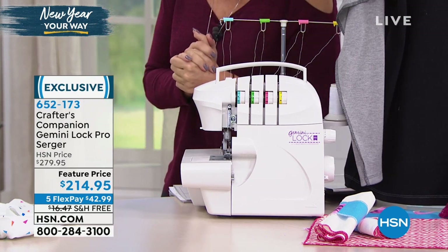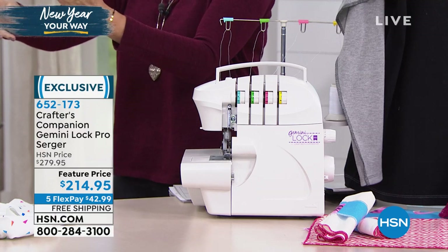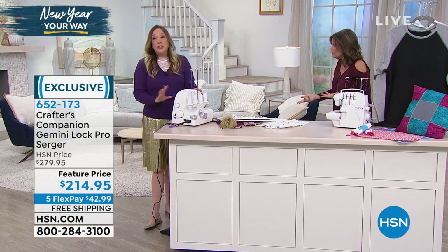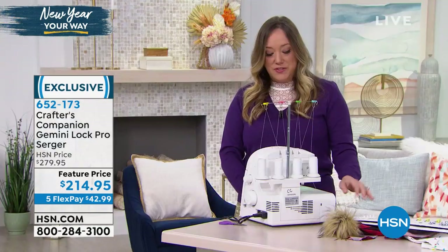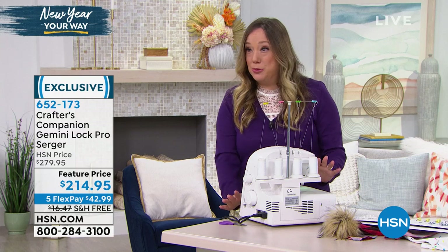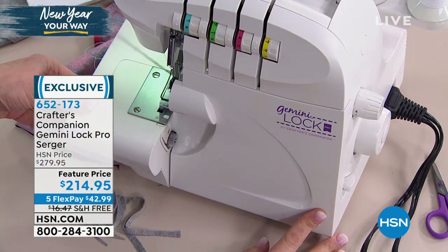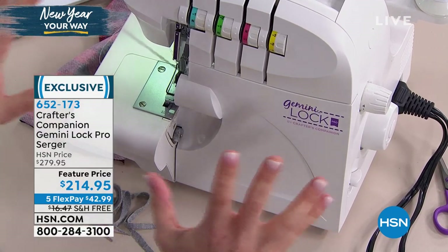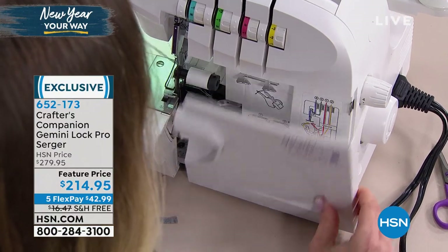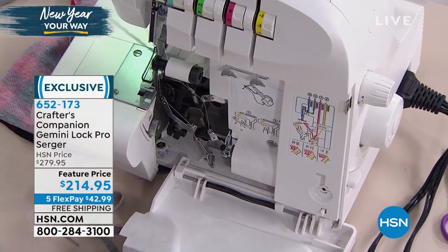$42.99 on your credit card and free shipping. It looks complicated, but it actually couldn't be easier. It looks like a funny looking sewing machine - don't worry. I'm going to give you a little tour and show you what you get with it. This is the Gemini Lock by Crafters Companion, a name we trust in crafts that you can trust in sewing. The serger operates a little differently than a sewing machine, but it's not complicated.